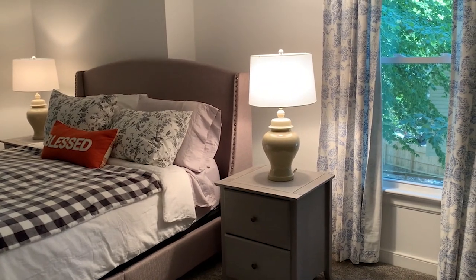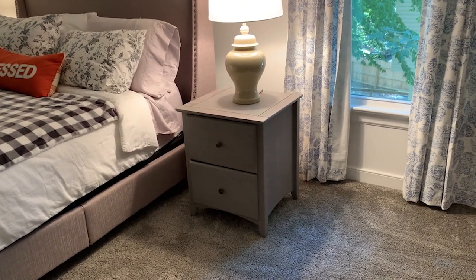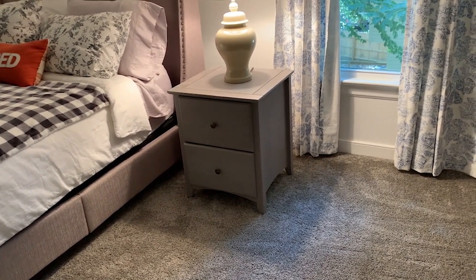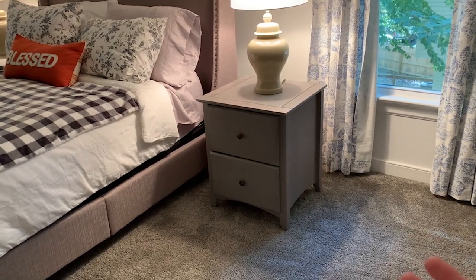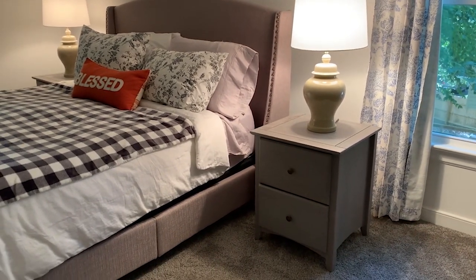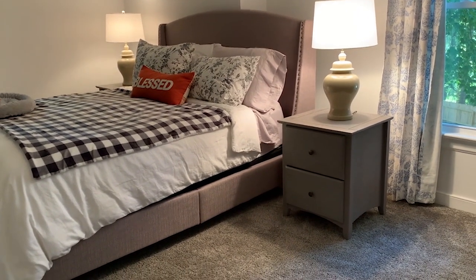I wish I could link these bedside tables but I got them a few years ago from Wayfair — they're no longer available. They were not that expensive and are real wood, though not crazy high quality. I try my best to get real wood over particle board, but I also can't afford crazy expensive furniture. It works for what I need. I was nervous about the different shades of gray between the carpet and the nightstands, but surprisingly I really like it — I think they look really put together and like they're meant to go together.